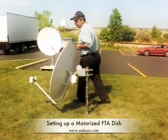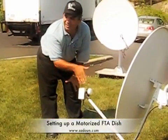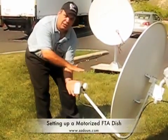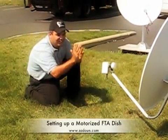On the LNB, when setting up a motorized dish, the LNB always needs to be at zero skew — there's no need to skew it. As the dish moves across the arc, it will automatically change the skew angle on the LNB. If you look at it when the dish is moved, it's already skewed.